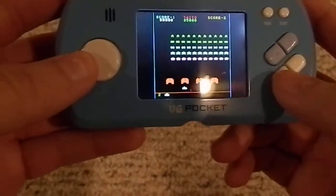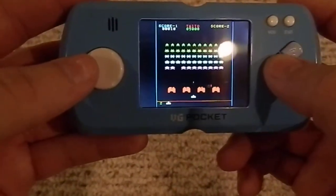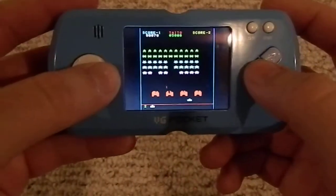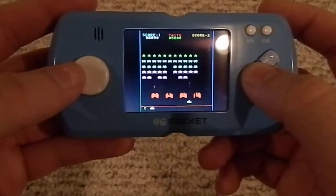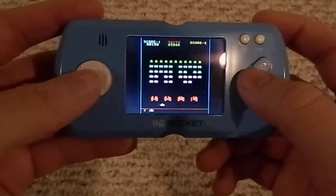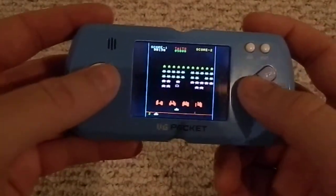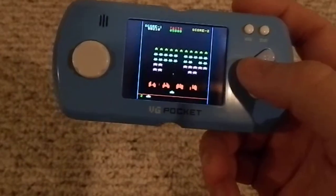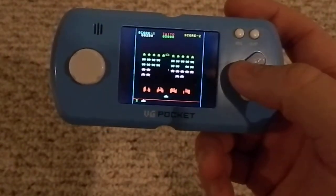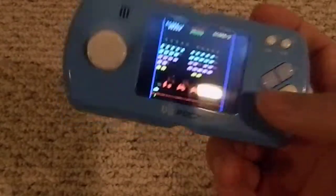So A is shoot, one at a time, and Y is like repeatedly shooting — basically tapping A as fast as you can. It's not bad as far as Space Invaders goes, it plays fine. But I don't know why you'd want to play Space Invaders handheld — you could just emulate it on pretty much any other decent handheld system, so you'd never need a system just for it.